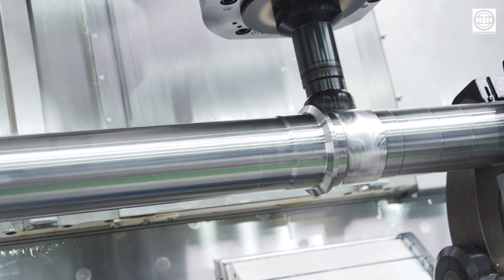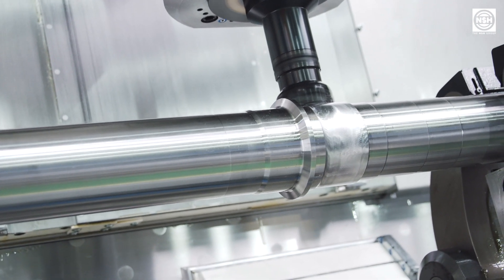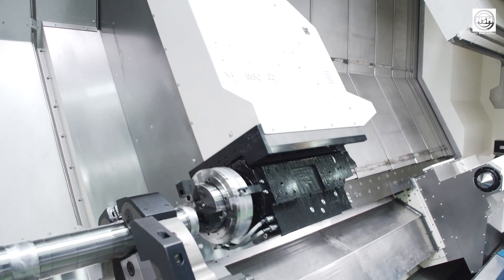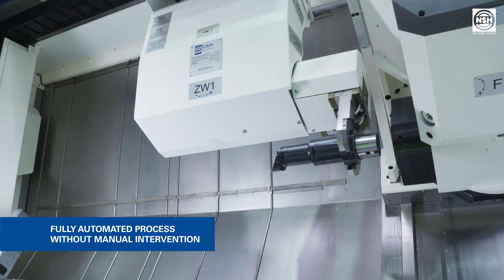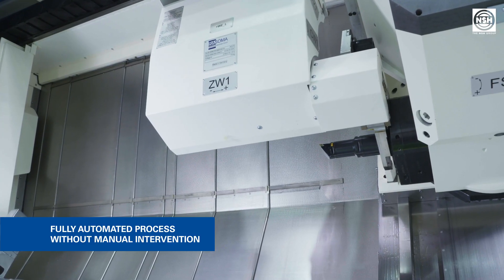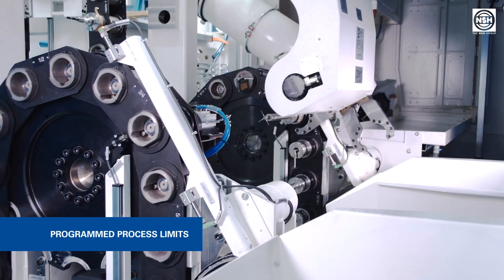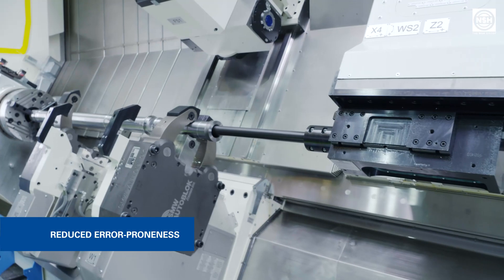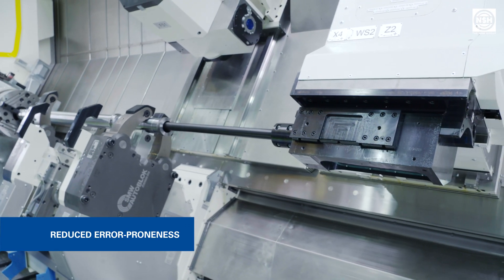This optimal center axis then forms the basis for machining the new clamping seats of the workpiece to accommodate it in the new clamping situation. The main benefit of center axis alignment for the customer is the fully automatic operation of the process without manual intervention. All necessary steps for the process run fully automatically within programmed process limits, and by applying this procedure, scrap parts and errors are removed.